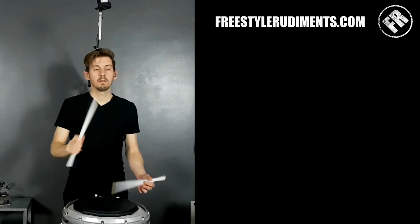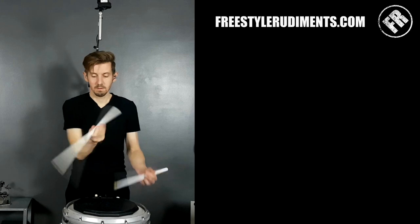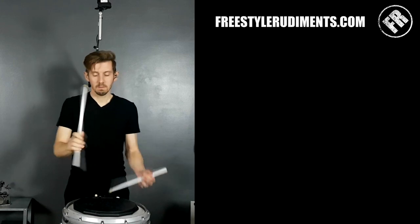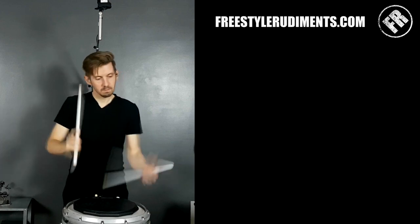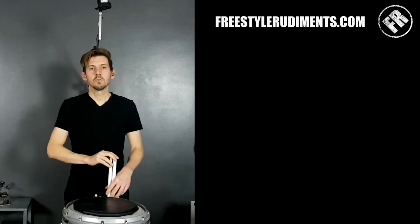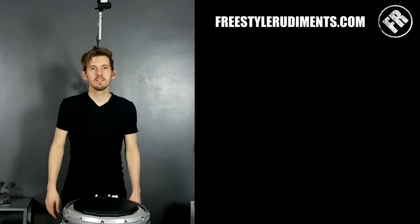Try it with your left hand — that was a bad one. Hope you've enjoyed it, see you in the next one.